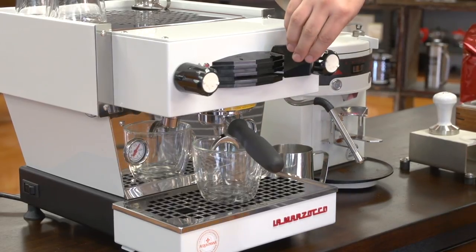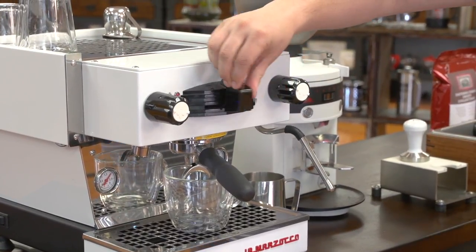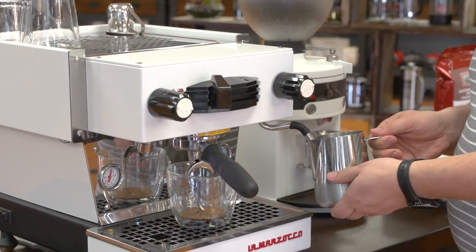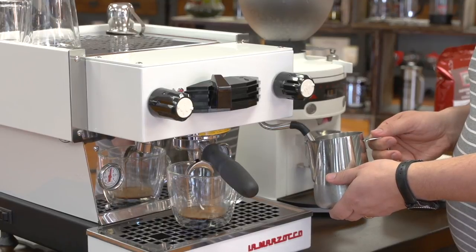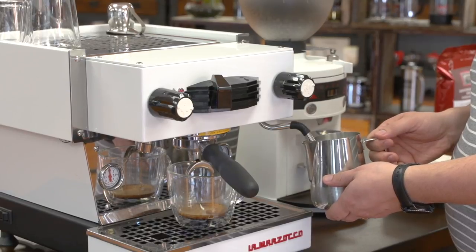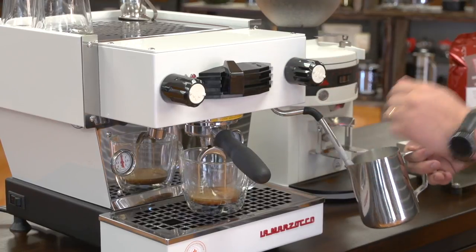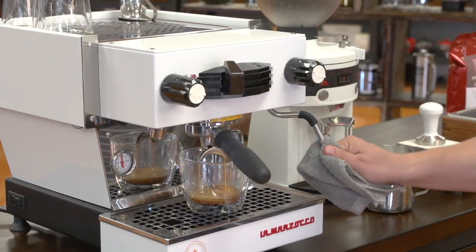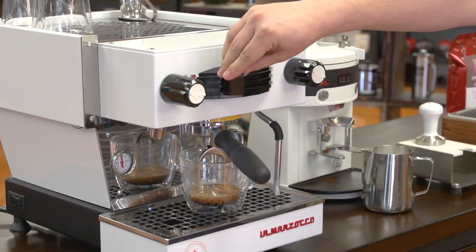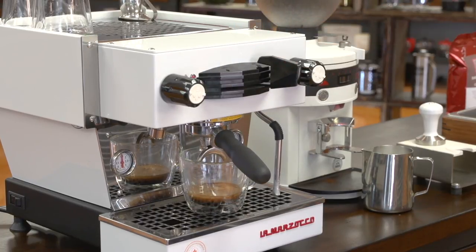The use on the Mini is very easy. I'm just going to flip the switch to the on position and it's going to start brewing. And then I'm also going to froth my milk. This is a double boiler, so the frothing power is really impressive on the Mini. I'm just going to give my wand a quick wipe and a purge, and my coffee should be ready in a moment — and now I'm going to add my milk.